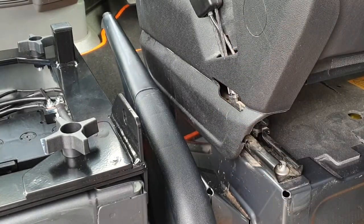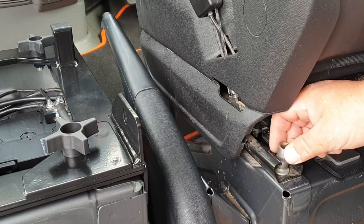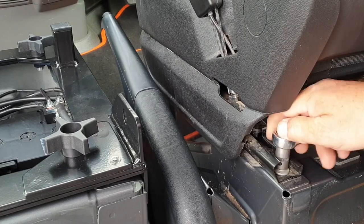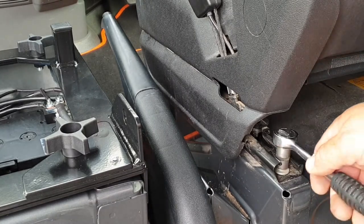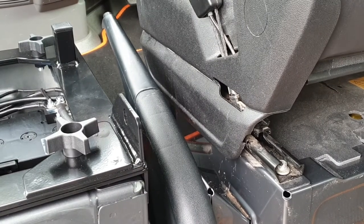The only problem I have with this kit at the minute is that to remove these bolts I need a TRX star socket, and there isn't one in the kit. To be honest with you, there's not a lot of people who have these just lying around, so you may have to borrow one or buy one. What I would suggest is to slide the seat back and remove the front ones first.